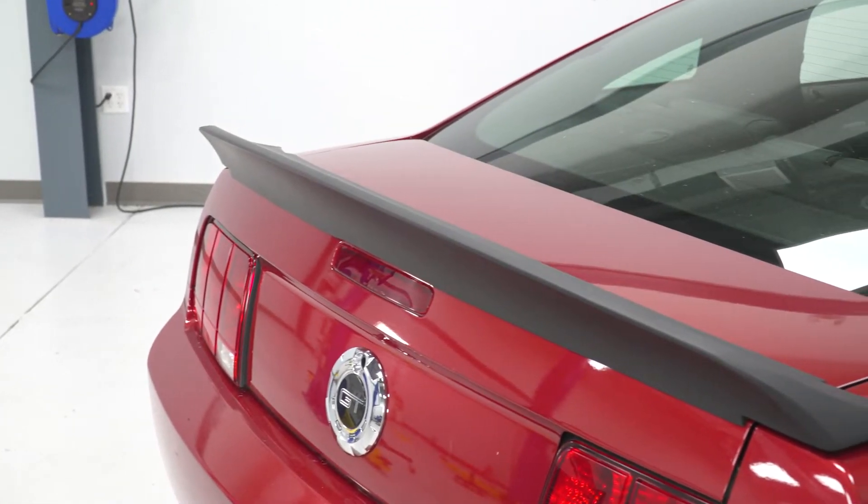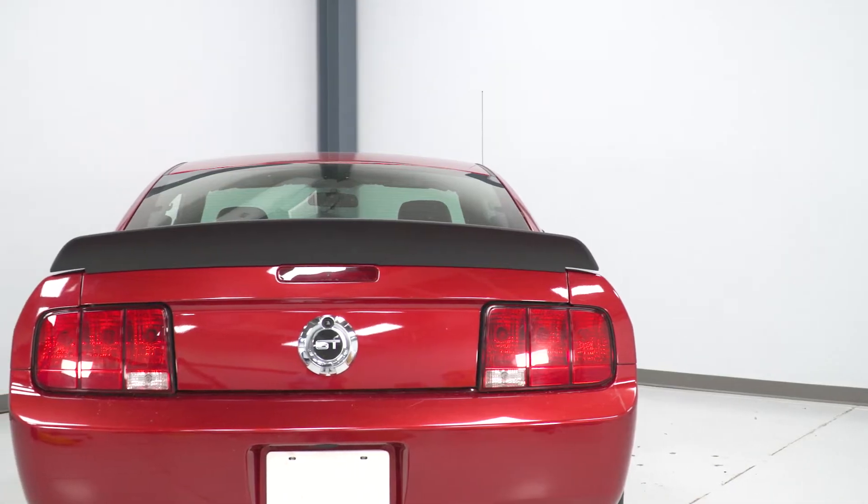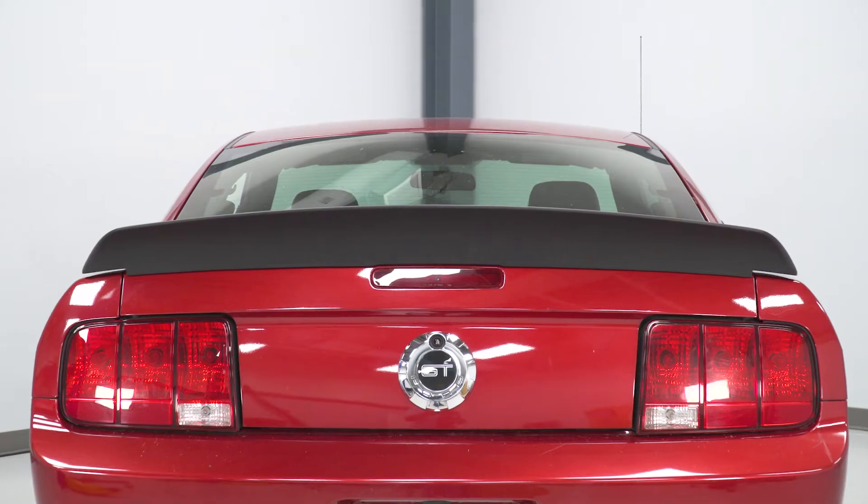I would say it's second only to the GT500 style spoiler in terms of popularity. But ultimately, I think the DuckTails does deliver a slightly more aggressive overall look due to a little bit more angle with this option, along with a little bit more size compared to the Shelby-styled counterpart.